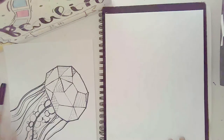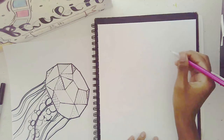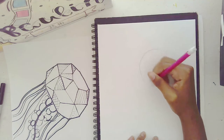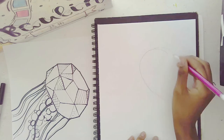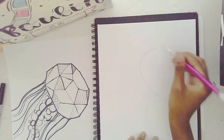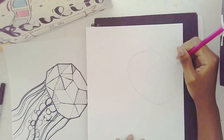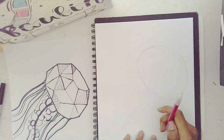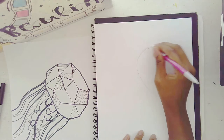I'm going to start off with an oval — a sideways oval going towards the right-hand side of the page. I'll make it a little bit circular. To be honest, it starts off looking like a potato, but that's okay — we're going to make it look less like a potato later on.